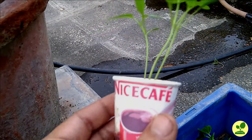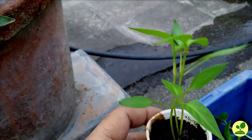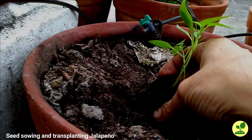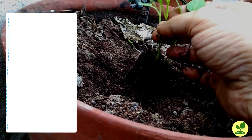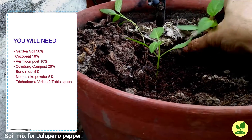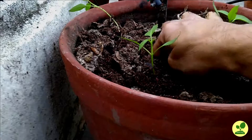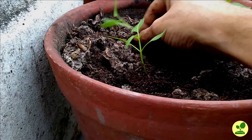Seed sowing is the same as with other chili plants. A link in the description box shows how to sow seeds. When the saplings grew 3 to 4 inches in size, I transplanted them into 10-inch containers. The soil was prepared with 50 percent garden soil, 10 percent coco peat, 20 percent cow dung compost, 10 percent vermicompost, and the remaining 10 percent neem cake powder and bone dust. With this mixture, I also added 2 tablespoons of Trichoderma viridae as an antifungal agent.